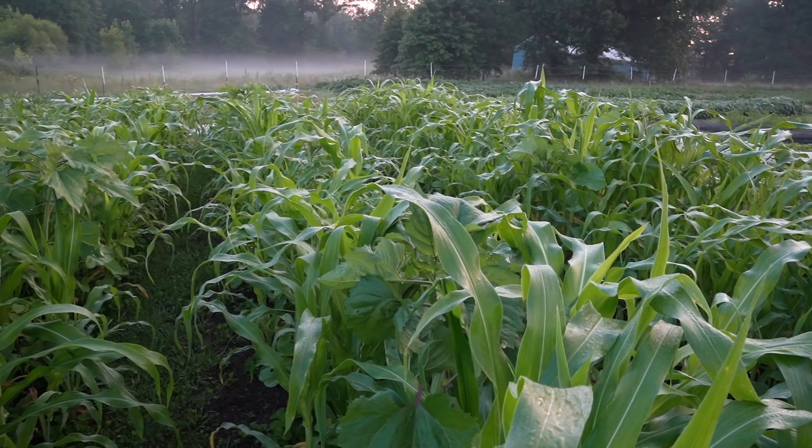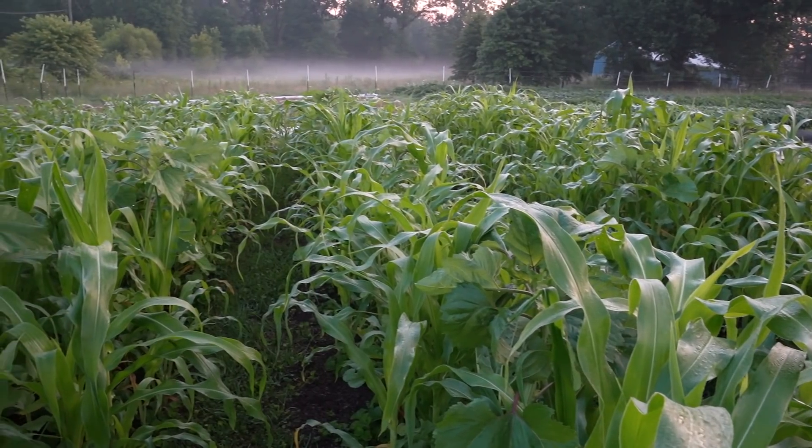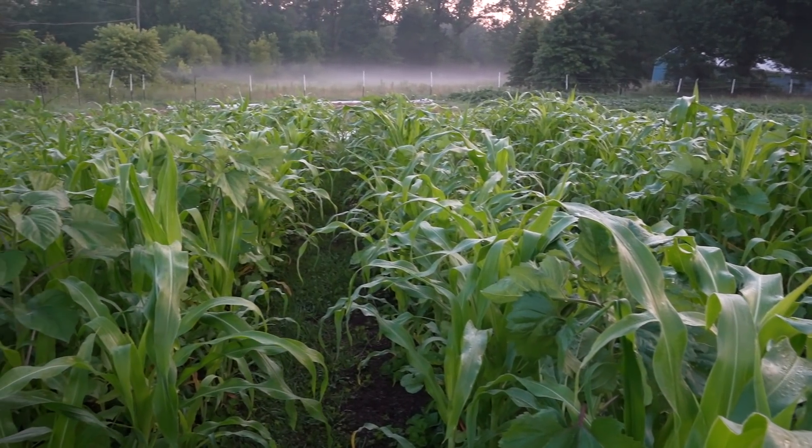The real thing with cover crops is that you really have to decide what your goals are. Do you want it as a mulch? Do you want it as a soil improver? Do you want it to just hold your soil in place? Do you have four weeks in between one crop and the next that you just want something growing there as a placeholder? Lots of reasons to use cover crops, but not every cover crop makes sense for every situation. I want to go through each of the individual reasons you would use a cover crop and talk about which cover crops make the most sense in that scenario.